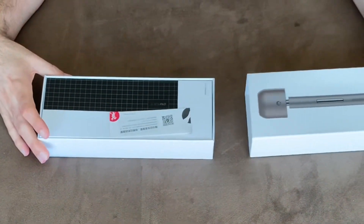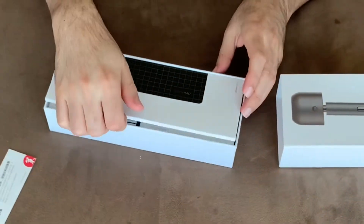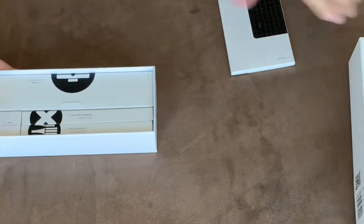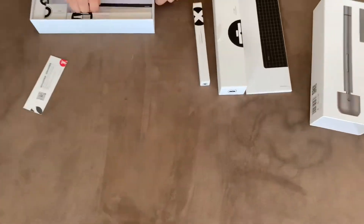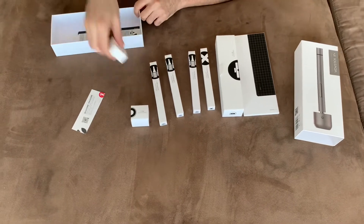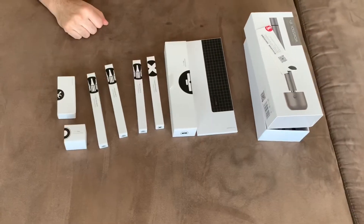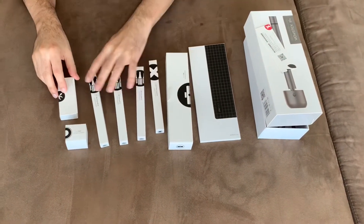The box looks very cool and it comes with a pad. Let's go through each of them and see what is inside.